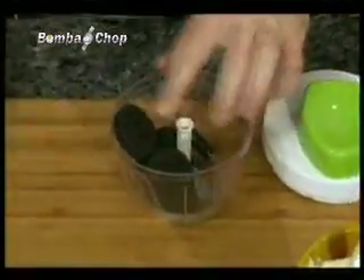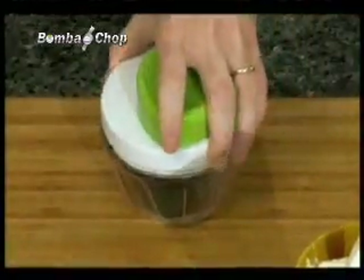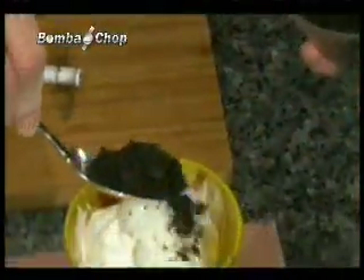How about a delectable dessert with a difference? Add your favorite cookies to the Bomba Chop, give it two twists, and you have a tasty topping for ice cream. It couldn't be easier, cleaner, or simpler.